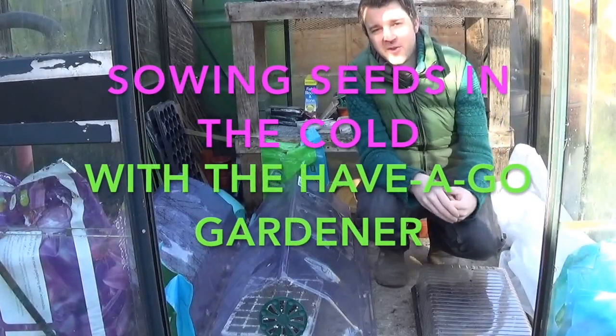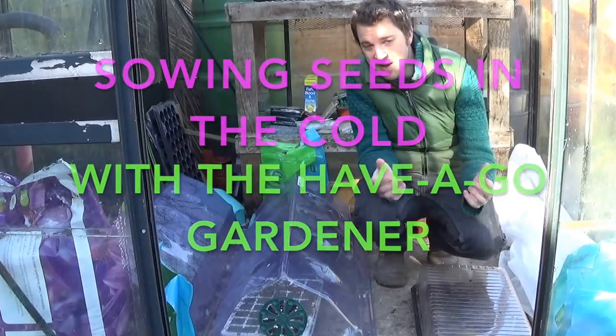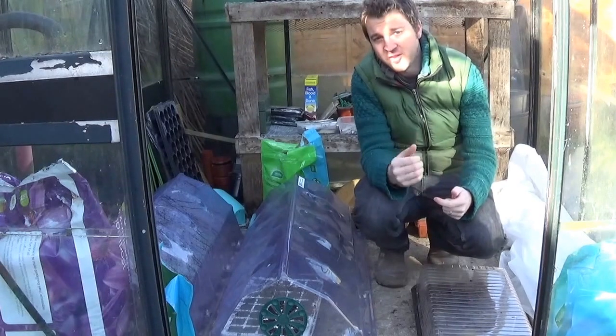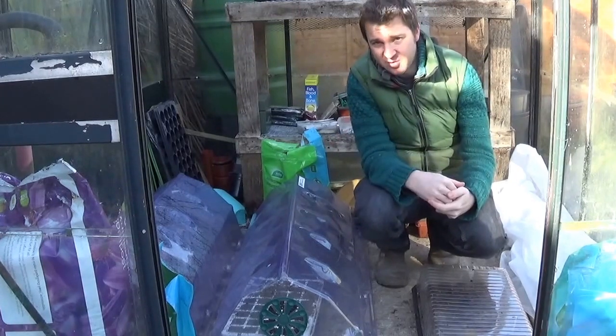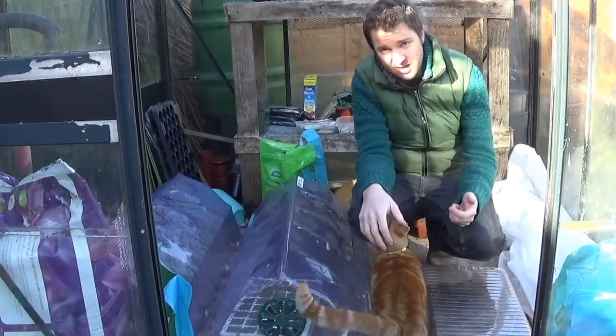Welcome to my sunny greenhouse on the 29th of February, a leap year. Today I want to talk to you about the advantages of still using a heated propagator or growing your seeds indoors, against growing them in the greenhouse.